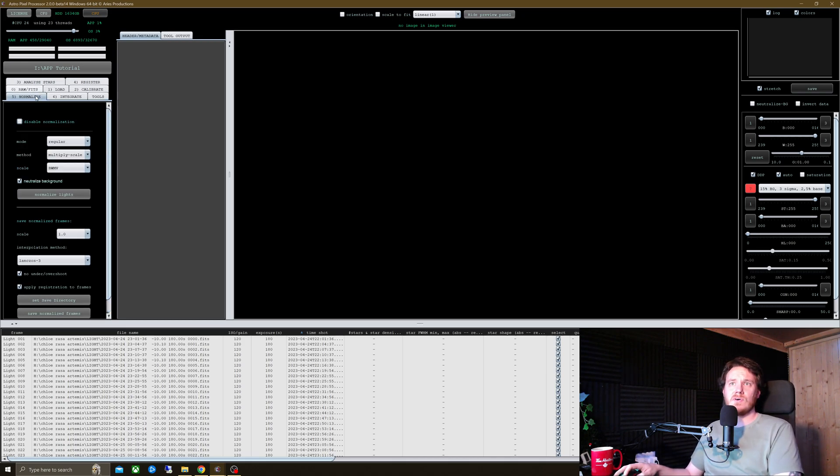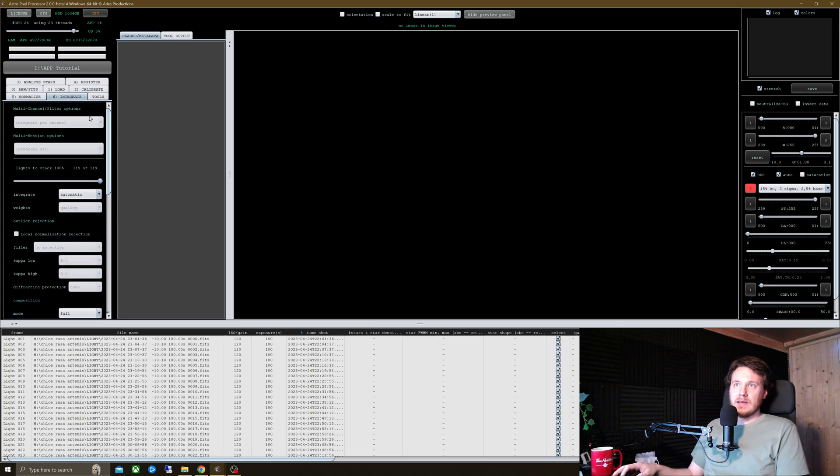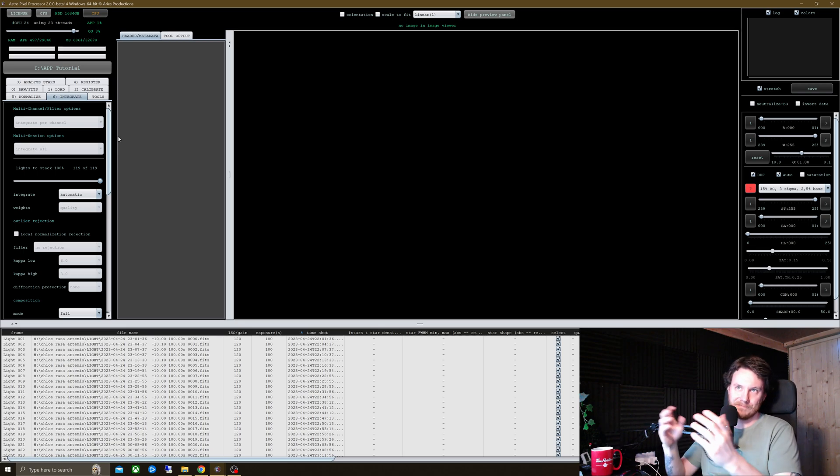That's about it for number four. Over on the normalization page, generally speaking, always leave that unticked — you want it to perform normalization of your light frames. I haven't really needed to mess with anything else on there. And now on the tab where the magic really happens — integrate. If you were stacking multiple different filters, LRGB data, SHO or whatever, you'd have the option here to integrate per channel, integrate all, or integrate per channel and all, so it'll do both and save you everything out individually. That's usually the way I go. You also have multi-session options to integrate per session or integrate all your sessions together.